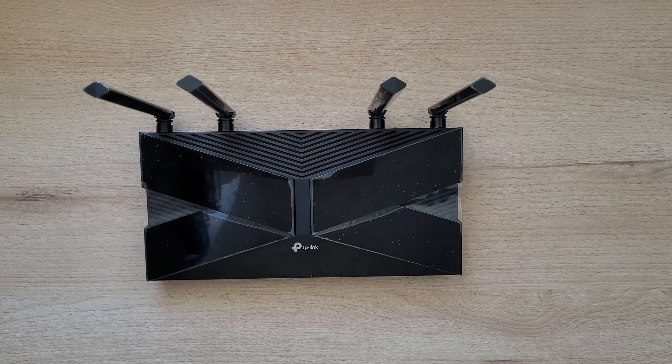Hey everyone, welcome back to another video. Today I'll be showing you this awesome Wi-Fi 6 router, which you can get for about $55. Let's get started.